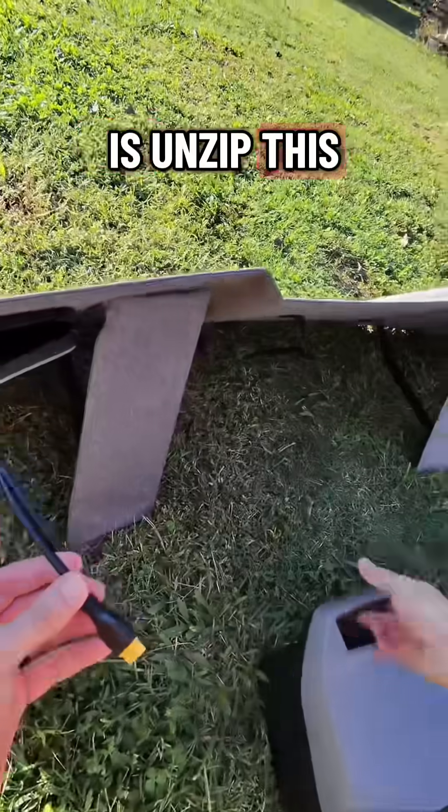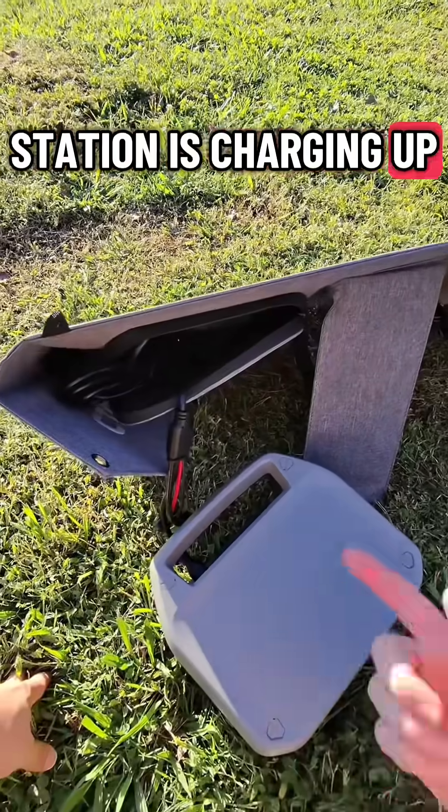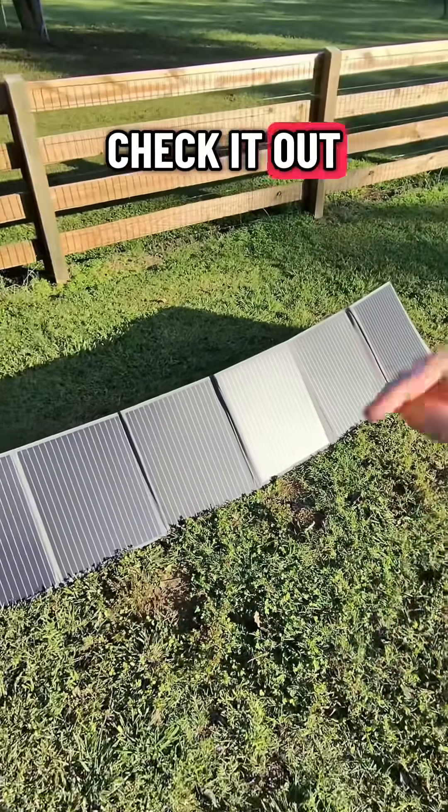Then all I have to do is unzip this and plug it into my power station — and now the power station is charging up. If you want to be prepped at a basic level for energy, this combo of the solar array and a power station is what you need. Check it out at the link below.